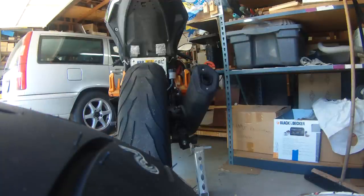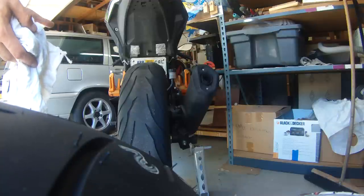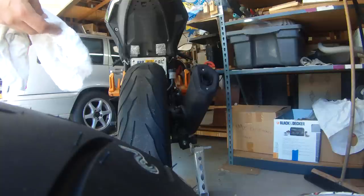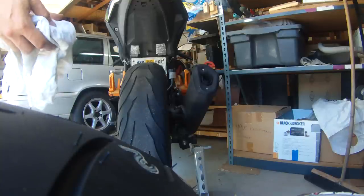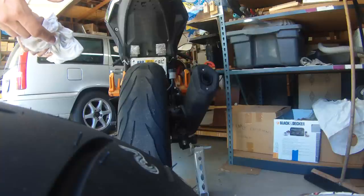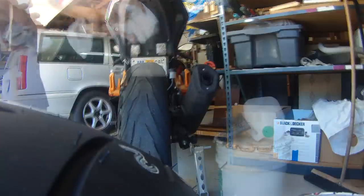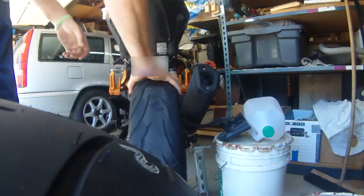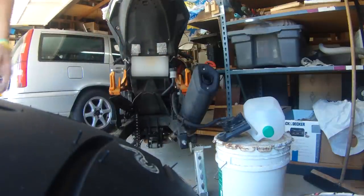I would definitely recommend these if you need something that's going to go long distance. Like I said, they went 15,000 miles for me, mostly freeway. I did take them to the twisties a few times — they lasted really well. They're good in the rain too — I had to do that a few times. And they're not too expensive: just over $200 to have this set shipped. I would definitely recommend these Continentals.